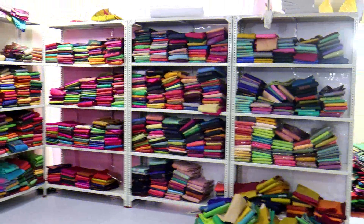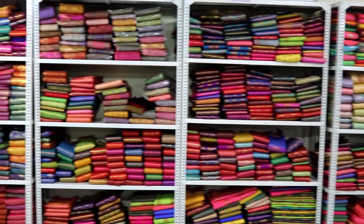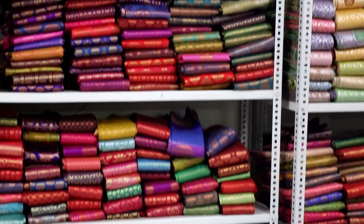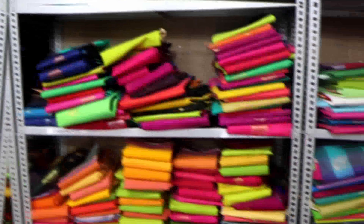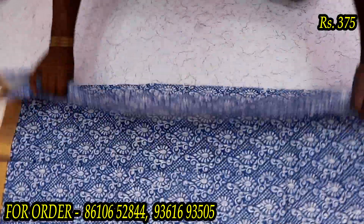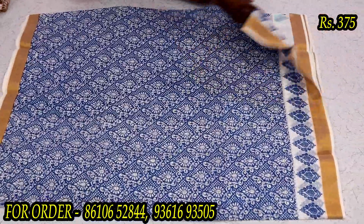Hi friends, welcome to Sri Lakshan Asari's. Now I'm going to show you a collection. Welcome to Lakshan Asari's. Now we are going to show you a Kerala Cotton Printed Sari.